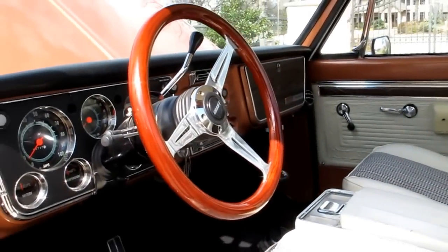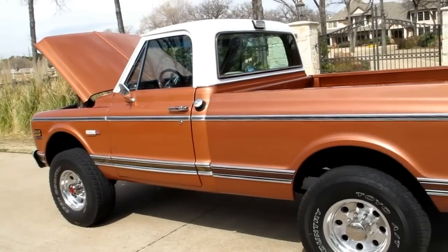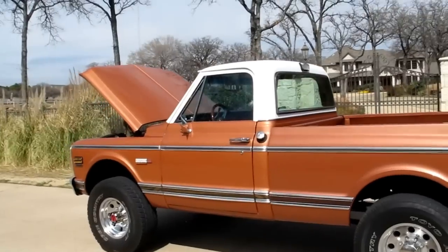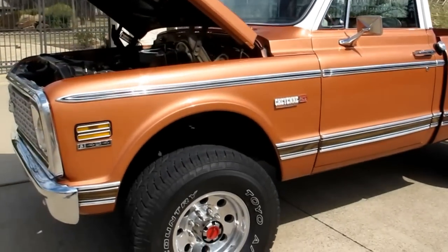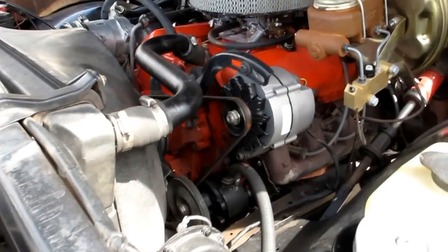Basically you've got a three-quarter ton, '72 four-wheel drive, 454, four-wheel disc brakes, 700R4 automatic. It's really kind of a dream truck. It runs down the road, has cold air conditioning, heat, and big block power. It's just a great toy and something you can actually drive and enjoy.